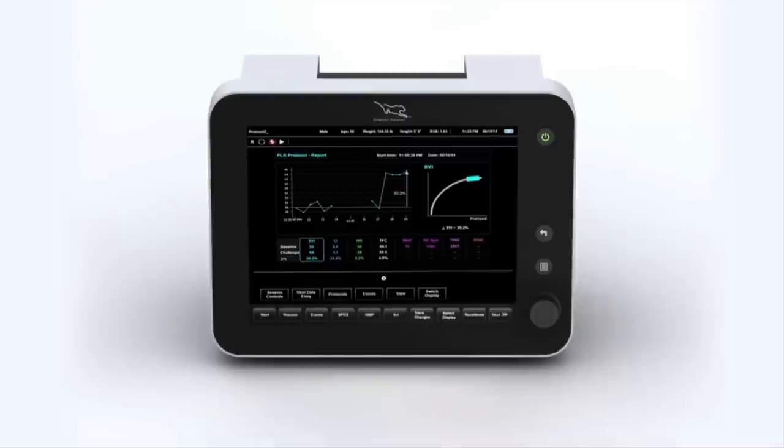Although the technology is highly sophisticated, the Starling SV is easy to use.